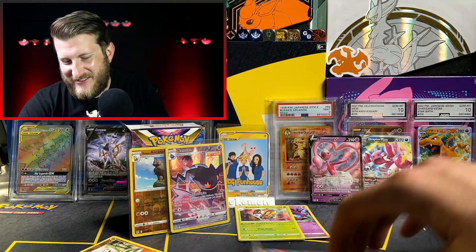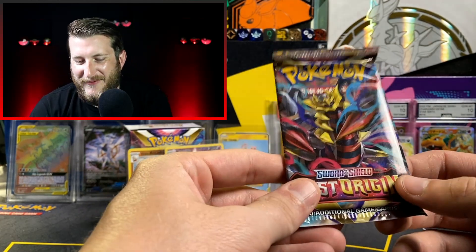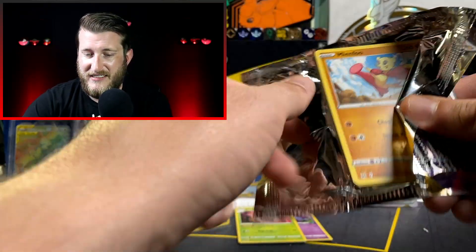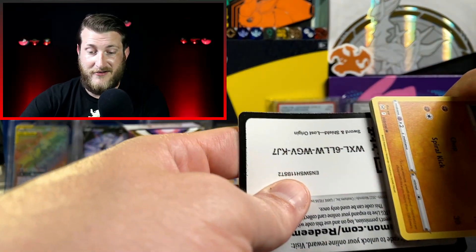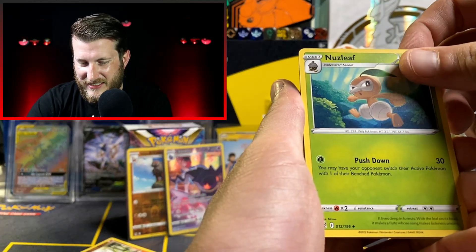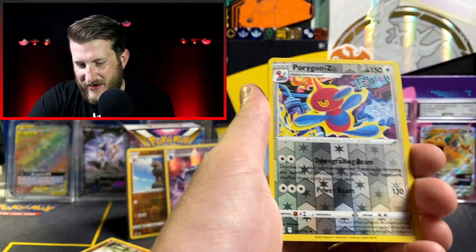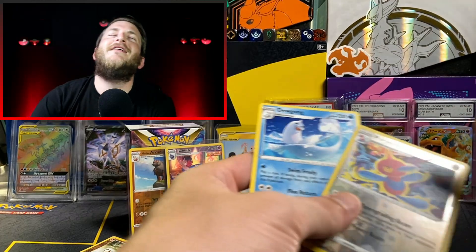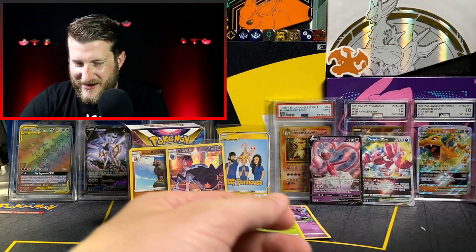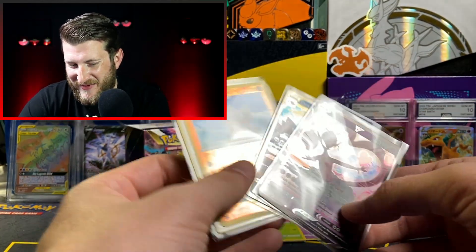Last pack of the day — Giratina pack art. Hoping for the Giratina V alternate art or the Aerodactyl alternate art, my top two chase cards of this set. We got a V-Star Marker, Nuzleaf, Gift Energy, Gastly, Ducklett, Hisuian Zorua, Porygon Z Reverse, and a Dewgong as the rare. Not what you want to end on — definitely gives Evolutions vibes. Still, this second box was much better overall, with the Hisuian Arcanine Reverse, Binette Trainer Gallery, Drapion V-Star, and Enamorous V.